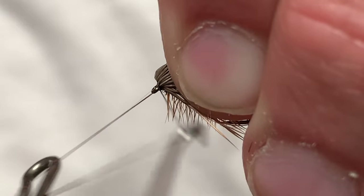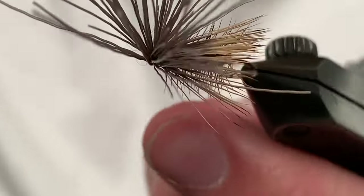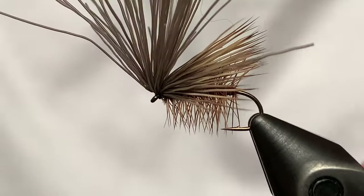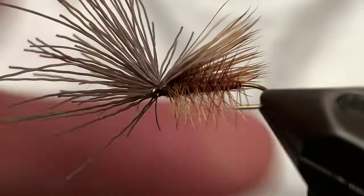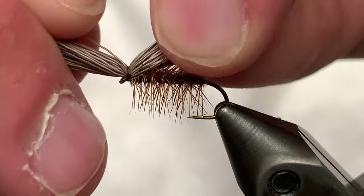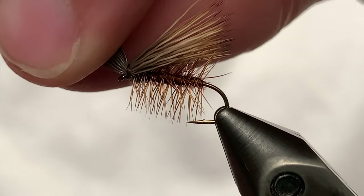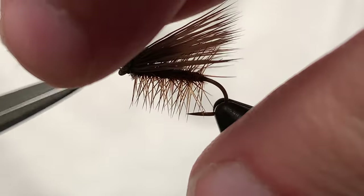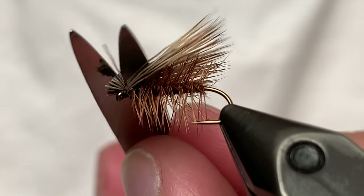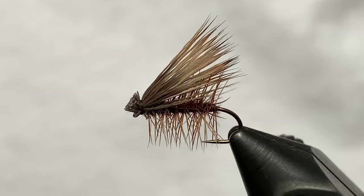Get a few good turns, and now we actually want to cut our thread. Grab the butt sections of those elk hair and the wing portion, and we're just going to adjust those so that they're right on top. Now grab the butt sections and we're just going to cut those off at about the angle of the wing, pretty close to the eye. Do a little trim work if you need to.